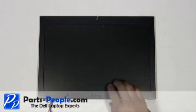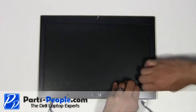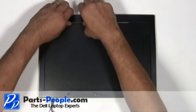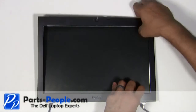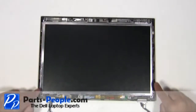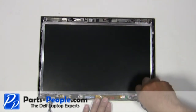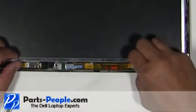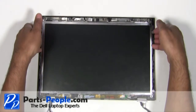Carefully remove the bezel by unsnapping it around the edge of the screen. Remove the four LCD screen screws. Unplug the LCD inverter. Lift the LCD screen away from the back assembly and lay it face down.